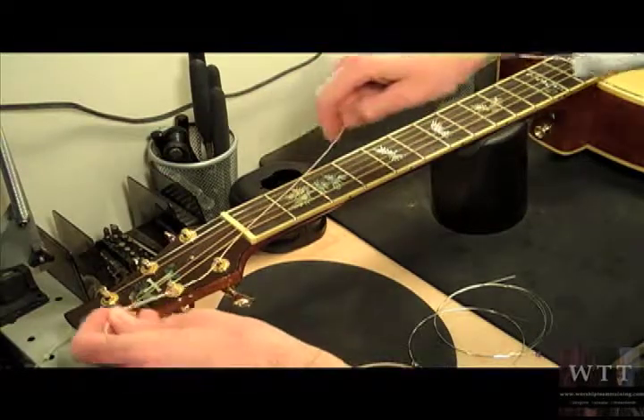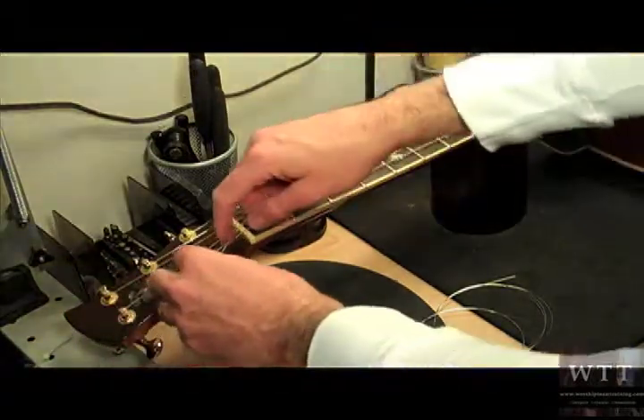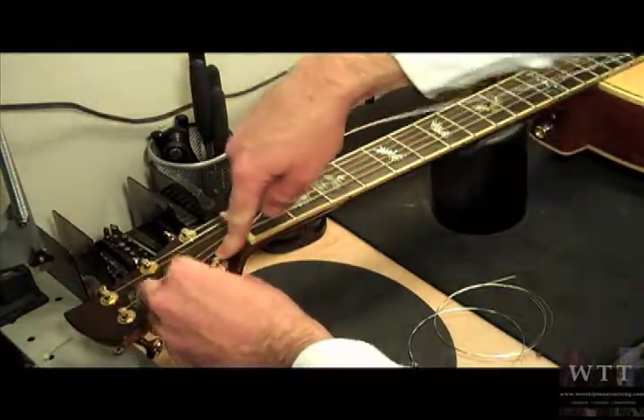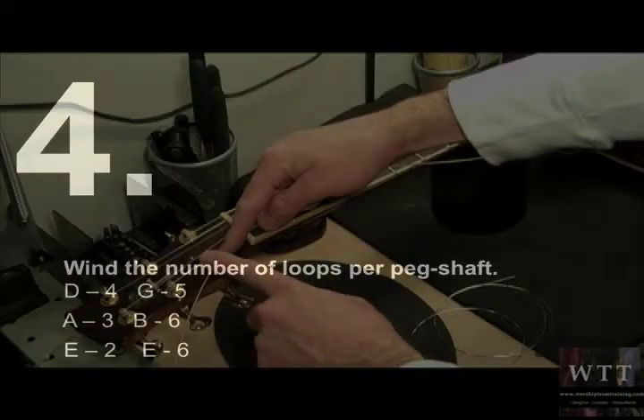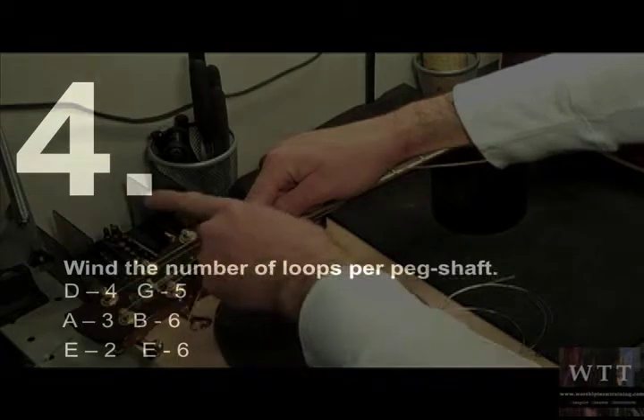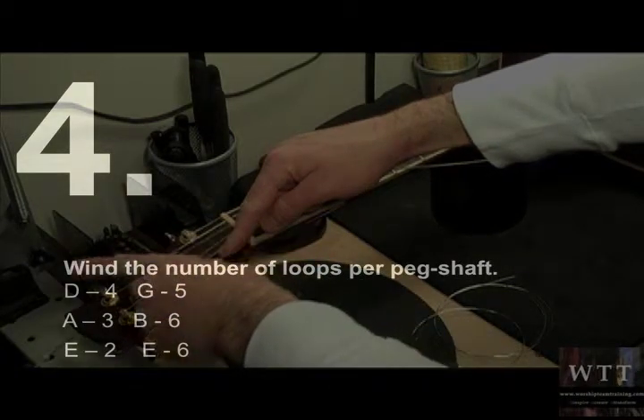Now thread the string all the way through the hole of the tuner. What we want to do is have a good amount of loop on each of these posts. We want to do two loops, three loops, four loops, five, six — and six.